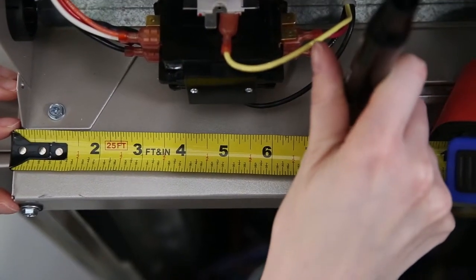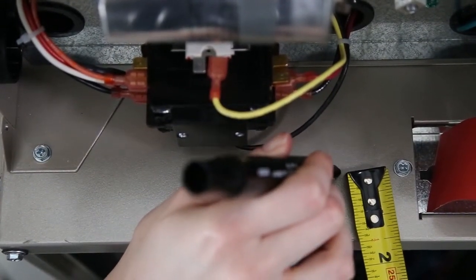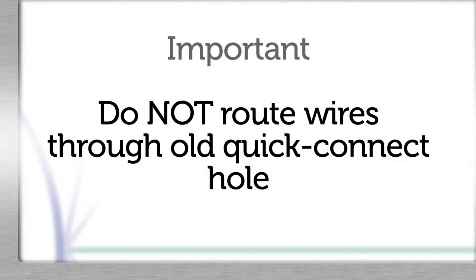Mark a spot on the top cover seven and a half inches from the left edge and one and a half inches from the front of the unit near the contactor. Drill a 7/8 inch hole and place the provided closed plastic bushing into the hole. Do not route wires through the old quick connect hole — wires may rub or chafe causing a short to the cabinet. We recommend covering the motor and components to protect them from metal shavings.